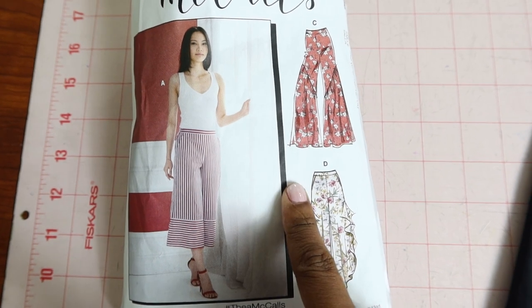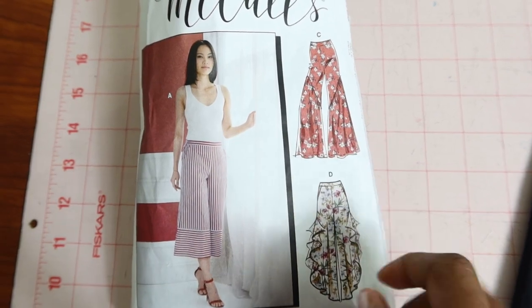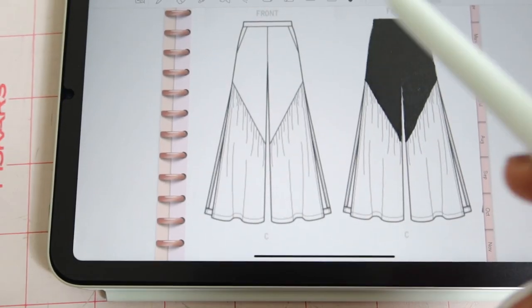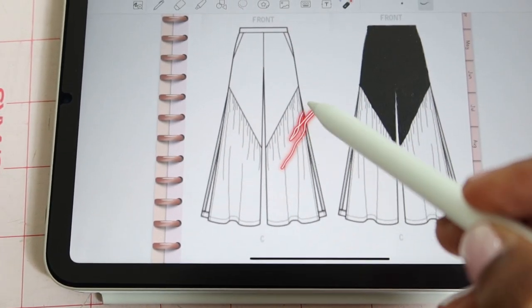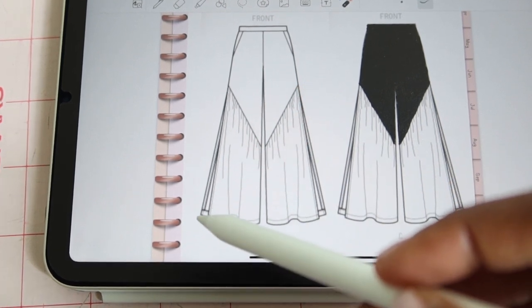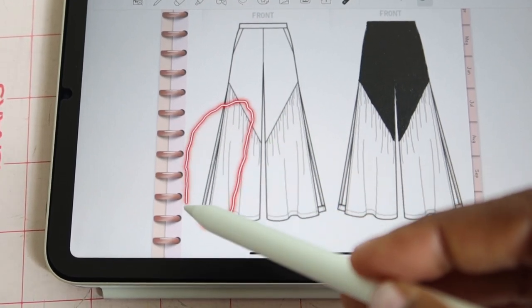I'm working on McCall 7786, making view C, and I cut out a size six. This pattern is rated as easy and has some features: it has pockets, some gathering in the leg area, and there are splits on the sides that are pretty wide open.